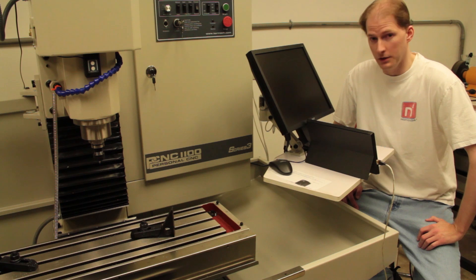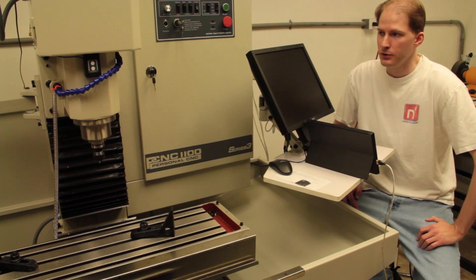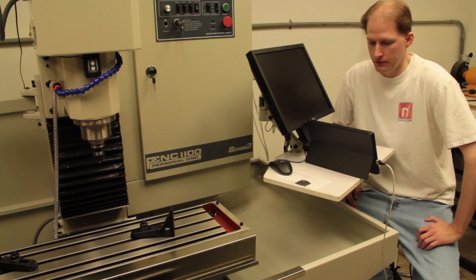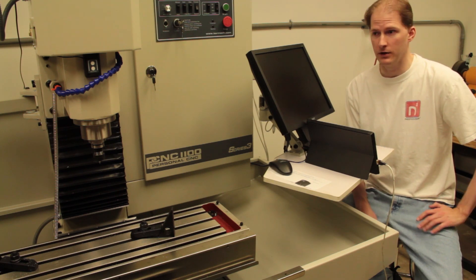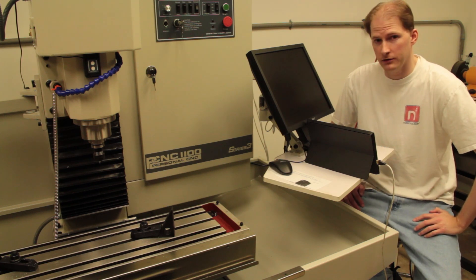If you are getting the lift bar for use with an engine crane to put the machine up on its stand, you'll want to make sure that you arrange delivery of the accessories in such a way that they get there the same day or prior to the machine arriving. Otherwise, you'll have a machine but no lift bar with which to put it up on its stand.